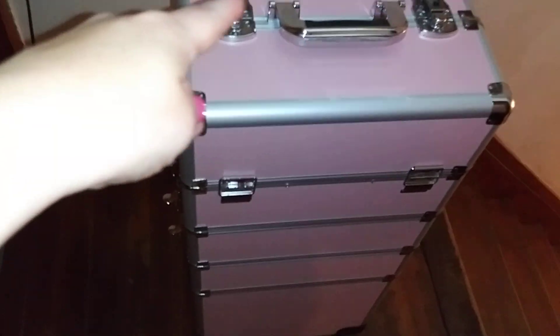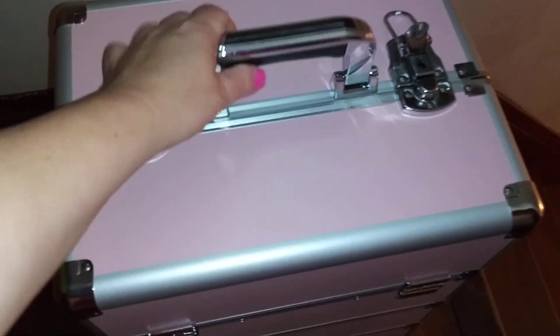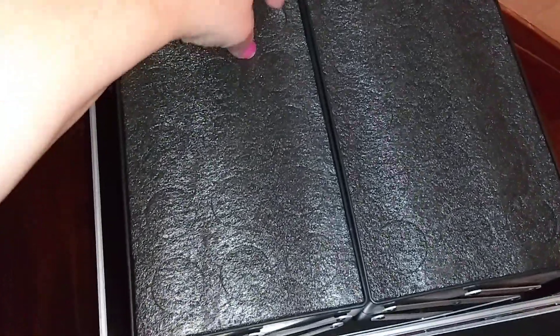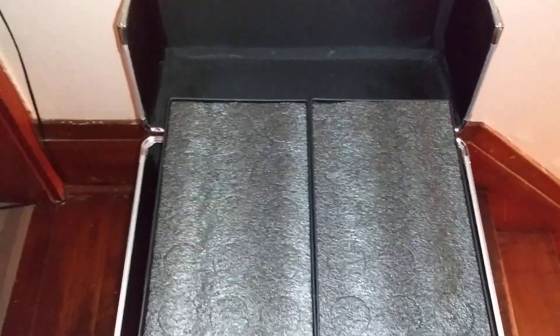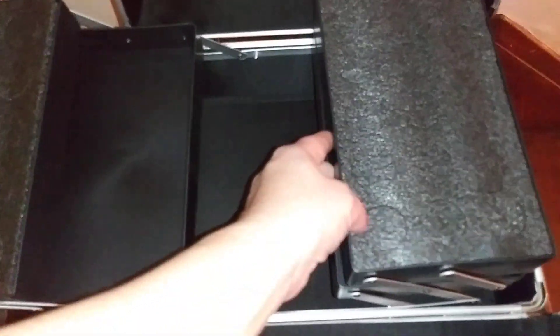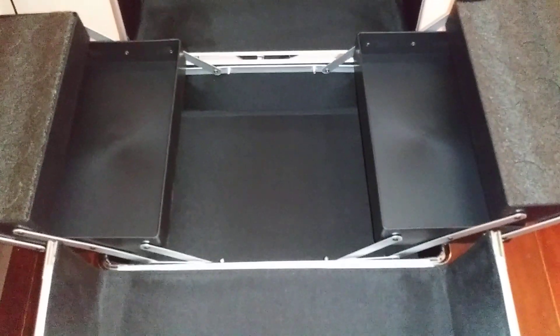I have everything unattached from the sides and the top to kind of save some time. But this is what the top layer looks like. This styrofoam — I'm assuming maybe you hold nail polishes or something in it, because these little things come out and you can hold stuff in. I'm not going to use these, but I'll find some kind of crafting project or use them for my plastic drawer sets. I really hate to put styrofoam in the landfill, so I don't want to throw them away.